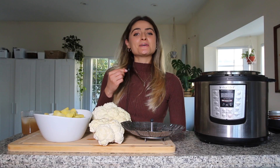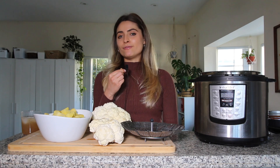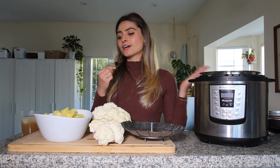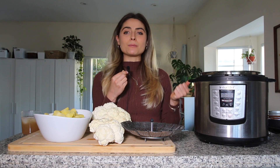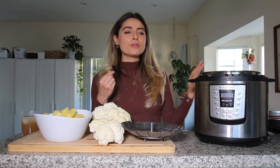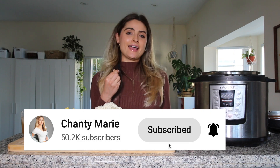Hey everyone, welcome back to my channel! In today's video I'm going to be making some recipes that are perfect for the holidays. I'm going to make some mushroom gravy and cauliflower mashed potatoes in my instant pot. These are some of my favorite recipes I've been making for years to bring to holiday family gatherings. On my channel I do mostly whole food, healthy plant-based, lower sodium recipes, so if you're into that make sure you subscribe and give this video a thumbs up.